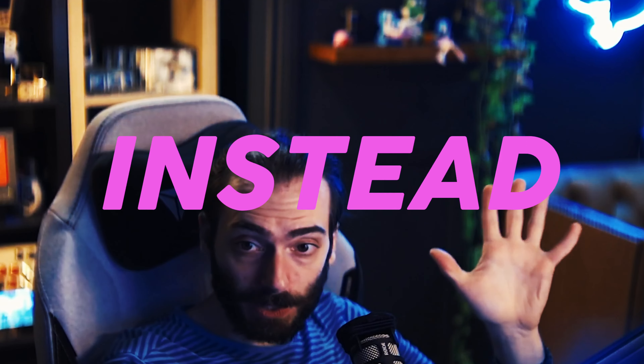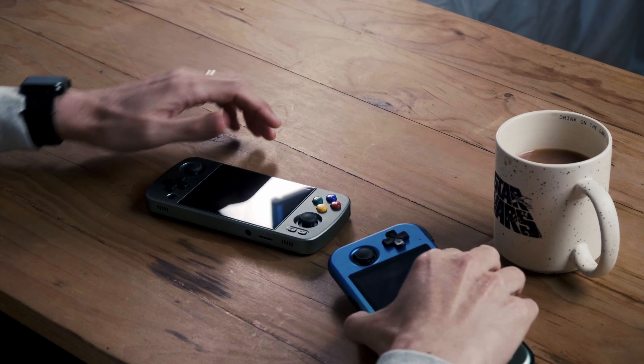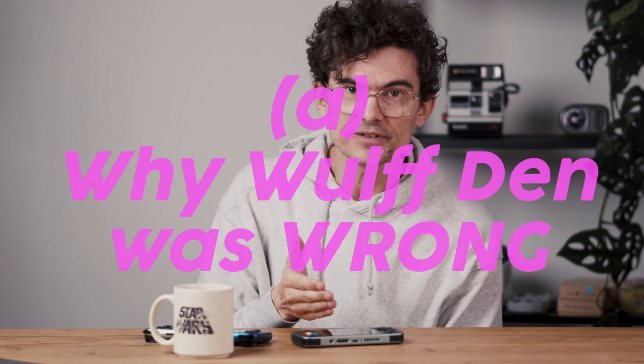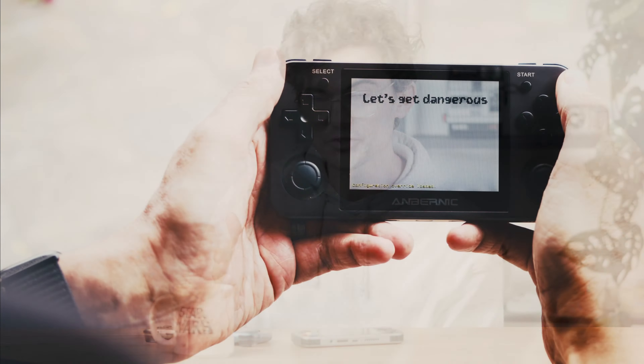Wulff Den made a video saying that you should buy the Anbenic RG405M rather than the Retroid Pocket 3 Plus. I disagree. In the next few minutes I'm going to explain to you why Wulff Den was wrong and why you should consider the Retroid Pocket 3 Plus metal version.